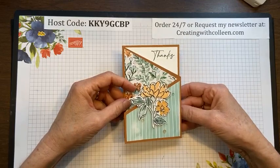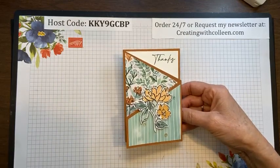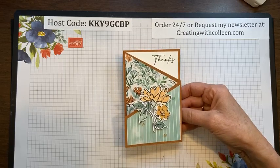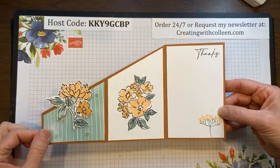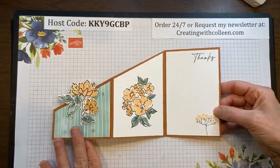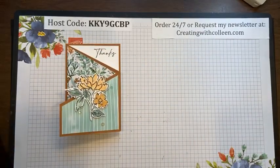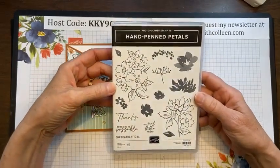If you are local and would like to pick up your catalog from my house, you can start doing that as early as next week — stop by and wait until you see it, it's a great catalog. I wanted to show you how to make this card out of eight and a half by eleven using a new stamp set called Hand Penned Petals, which I have absolutely loved.